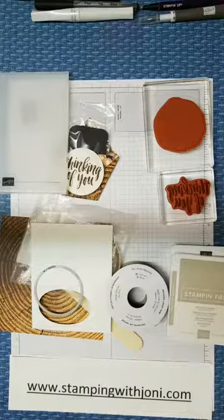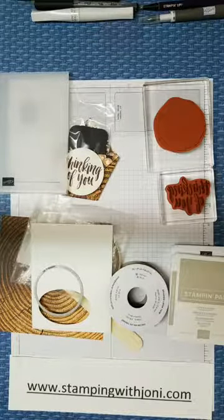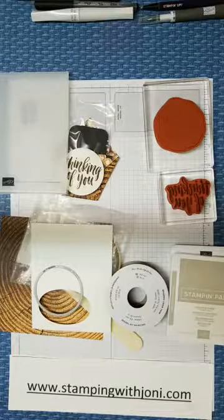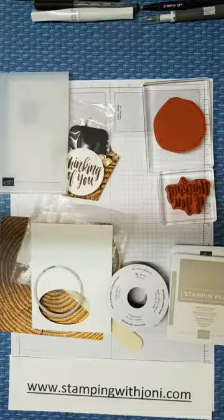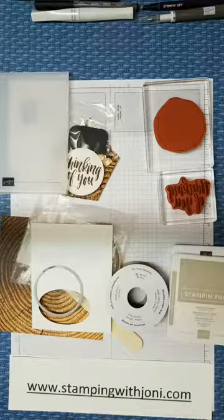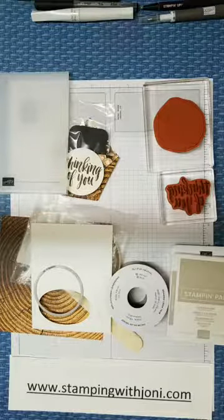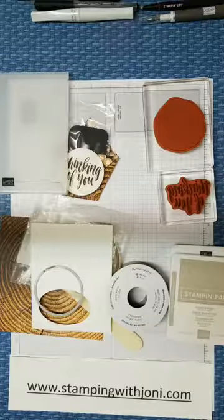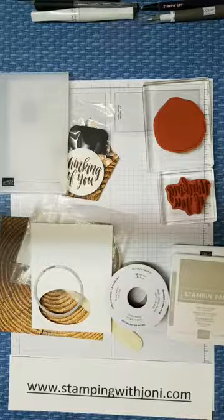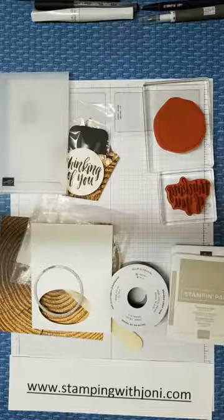Since the Holiday Catalog started today, I thought we would do something that wasn't from the Holiday Catalog. I know you expected that, right? But obviously you can do it very easily with it. I want to just do something quick and easy with a little gift inside. So if you're on this right now, you might want to tell your friends. Hi Jude, how are you, hun?